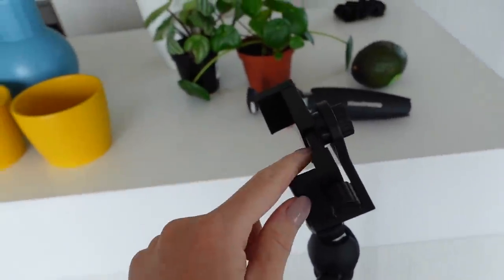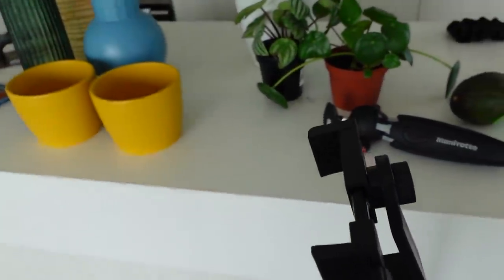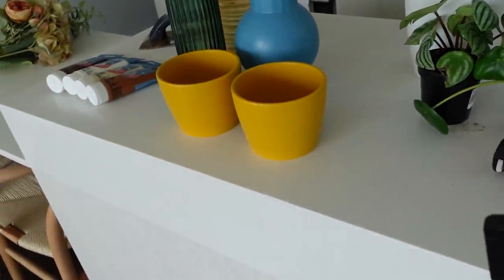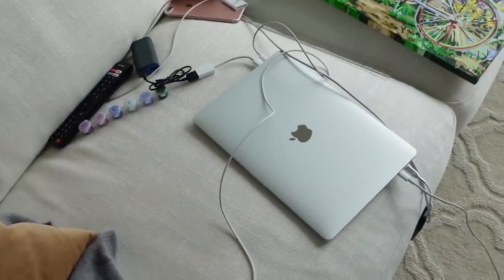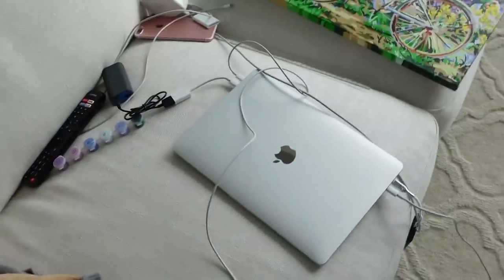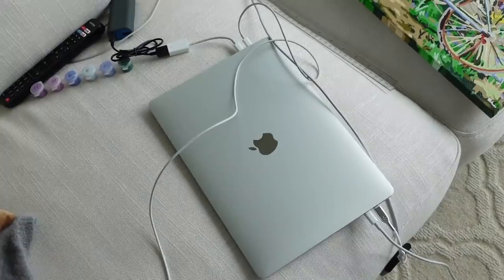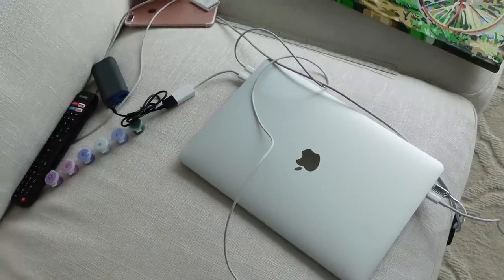I also have to take my phone connector, my little tripod, and my big tripod because I'm filming all of this today — making this video and also some Instagram and TikTok content. One other thing I'm going to take is my laptop, because if the memory card gets full I want to be able to offload it onto my computer and keep filming. That would be a disaster if I ran out of memory card space.